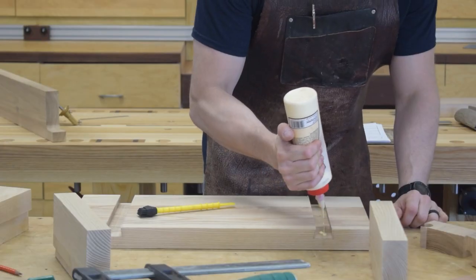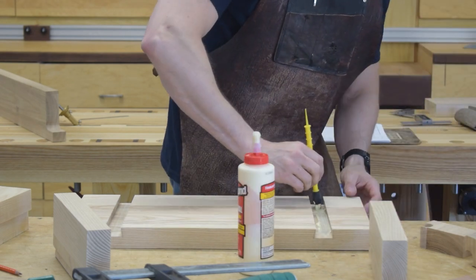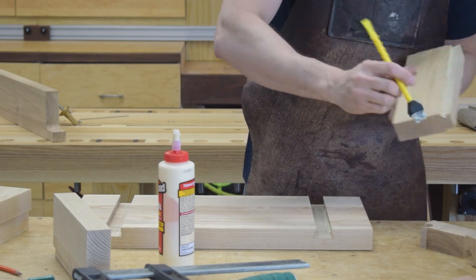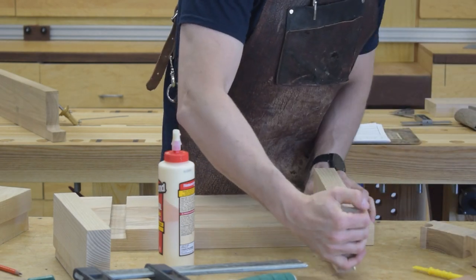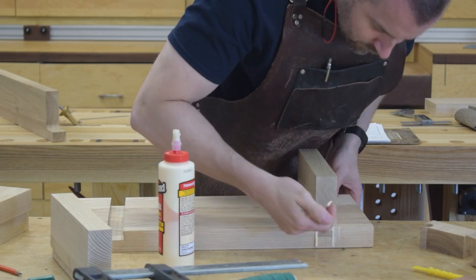Before I could mark out my mortises I needed to get the base supports glued up. Watching this now I realized that I glued up the entire length of the dovetail and didn't leave any room for wood movement. Since this top isn't that big it probably won't be an issue — at least I hope not — but I guess I'll see.